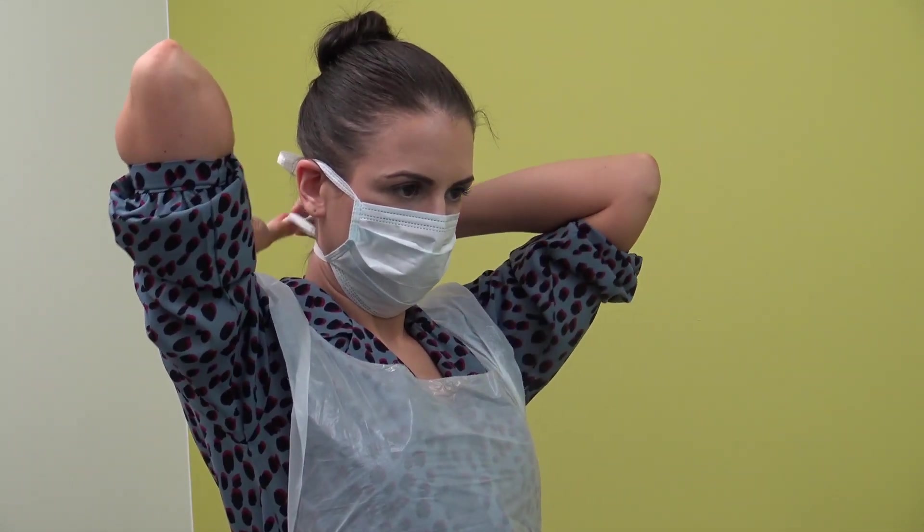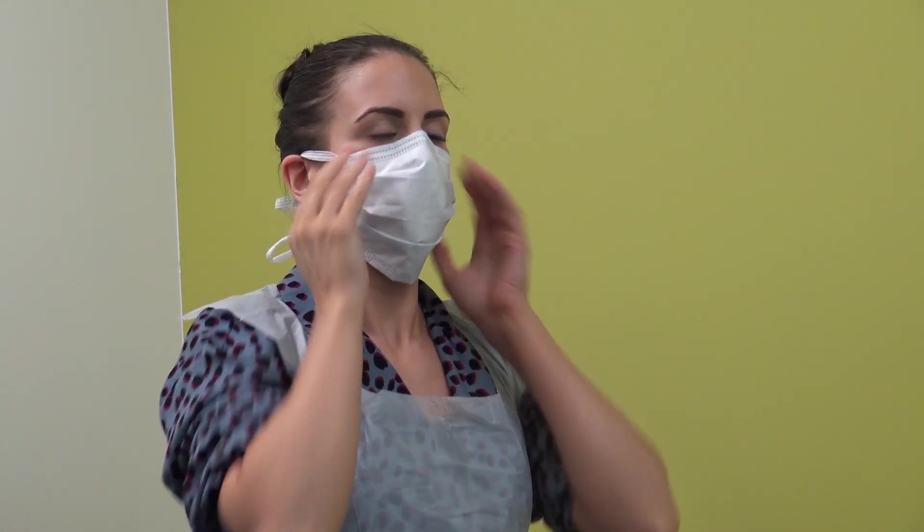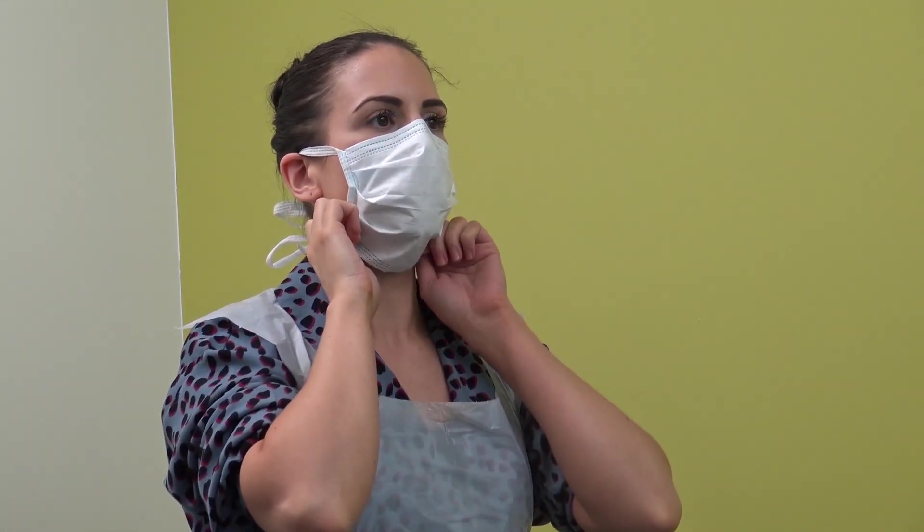Do not touch the front of the mask when being worn. Please ensure that manufacturer's instructions are followed in relation to the correct donning of surgical masks, as this may vary depending on the types of mask used.